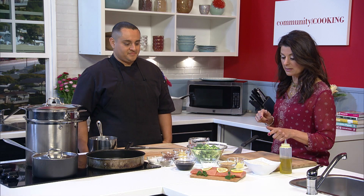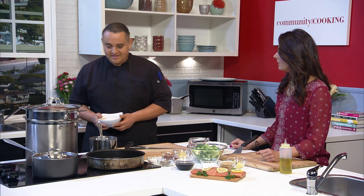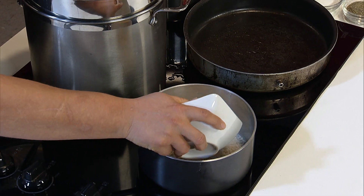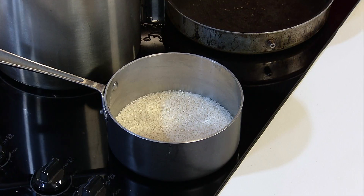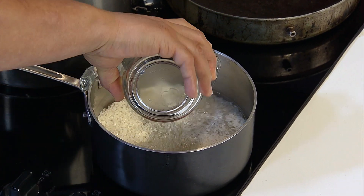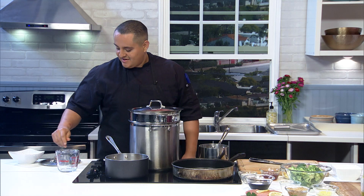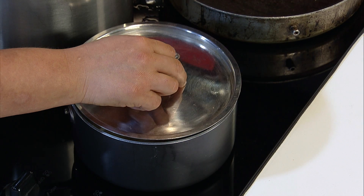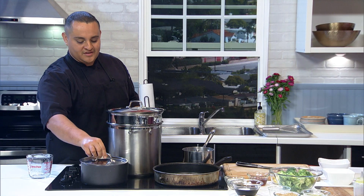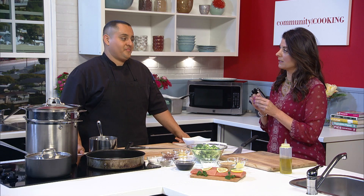Let's start on the sticky rice first because that's going to take the longest. It's white sticky rice — you can find it in the supermarket. You put the rice in and then you put cold water with it. About a cup of rice and a cup and a half of water. Rice cookers are great for this, but I'm old-fashioned and just go with a pot. Turn it on high to get it boiling, then turn it down to simmer and throw a lid on it. You could rinse it, but you can just throw it in as is — I think the more sticky the better.